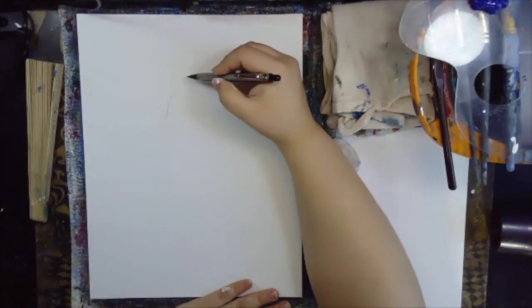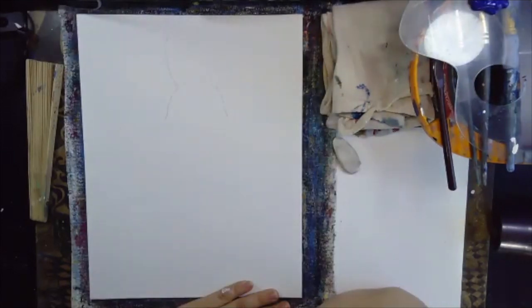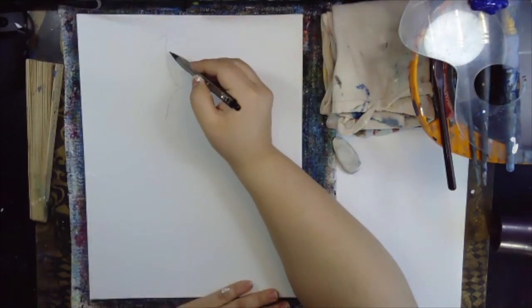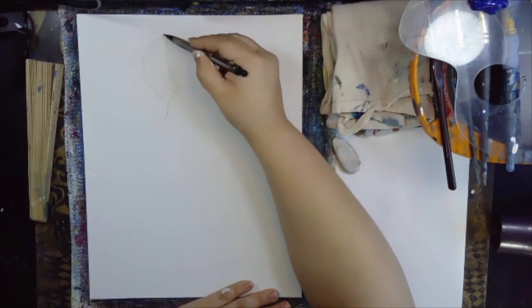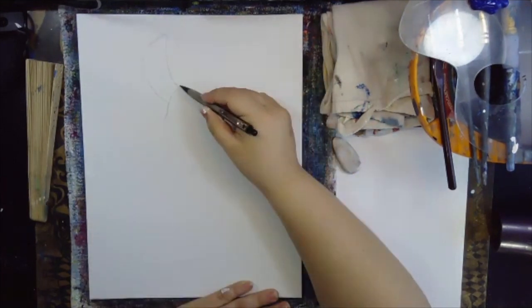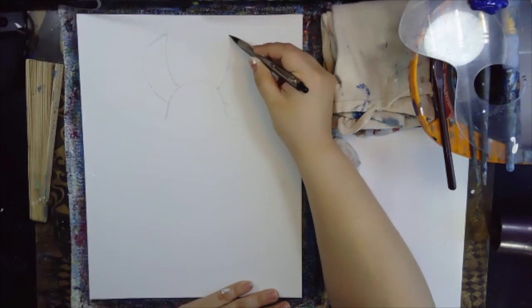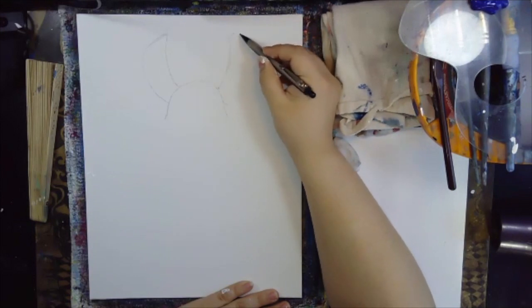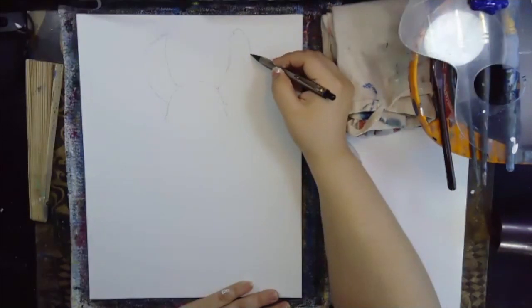From here you're going to come in and make a line curving up. That line's going to go out a little bit, kind of making a little point — a round point — and then it's going to come out and curve in. This one is more rounded and a little bit smaller, and there's a line that separates it. We're going to go on the opposite side, same thing, curving up. This one's a little bit more pointy, more of a triangle, and we're curving it down doing that ear.